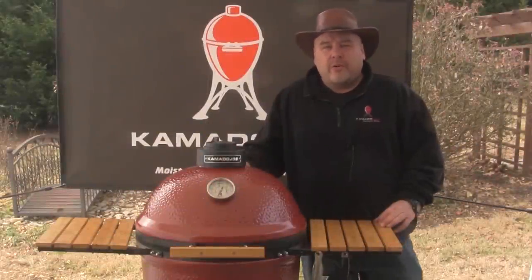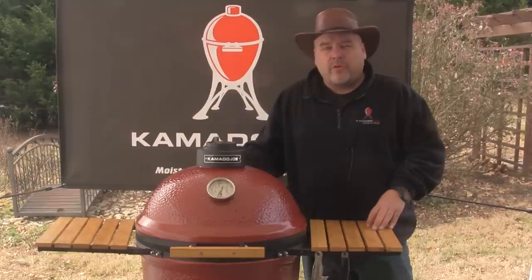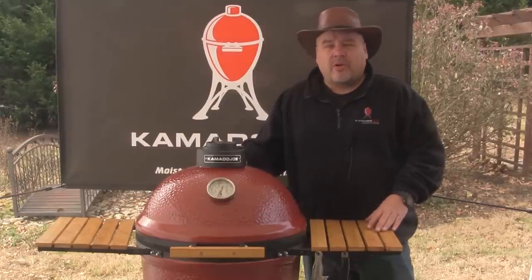When you purchase a Kamado Joe ceramic Kamado grill, it's important to take a look at everything that comes standard with the grill. I'm going to show you everything that comes as part of the standard package with this grill at no additional cost.